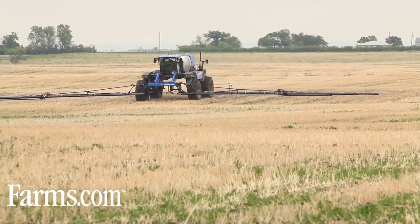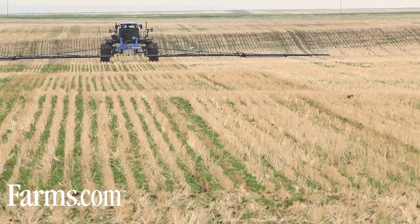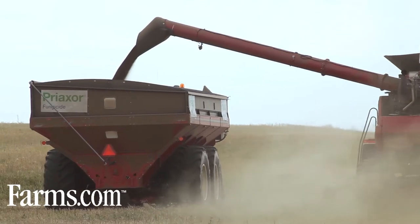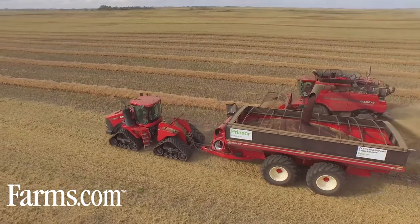We don't run any check strips. We spray our farm corner to corner for fungicides. We don't believe in leaving check strips because at worst case it will pay for itself, but most years there is a big yield bump. Another benefit of using PreAxer is it keeps the plant standing versus laying down, which then makes swathing much easier. I would recommend every grower to try PreAxer. It's a great product.